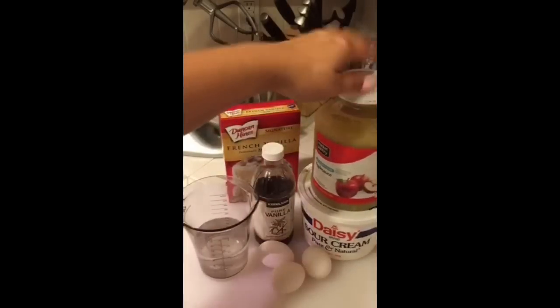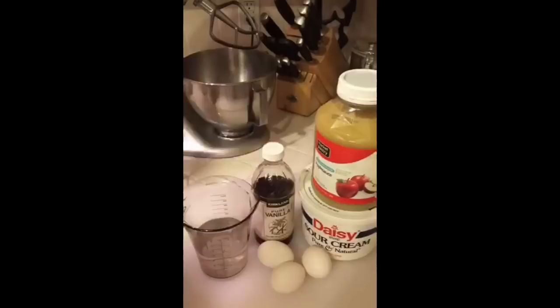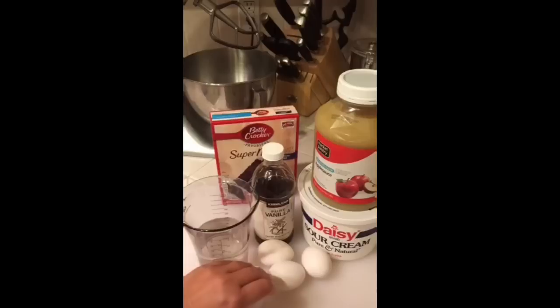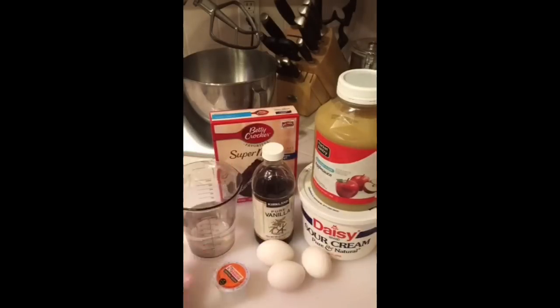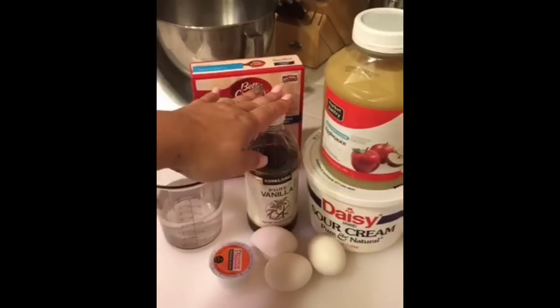If you're going to do chocolate, switch it out: use a chocolate mix and one cup of coffee — I use the K-cups. For chocolate, I replace half a cup of water with half a cup of coffee. So it's still one cup total liquid — half water, half coffee.